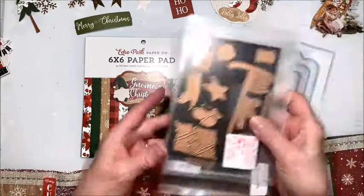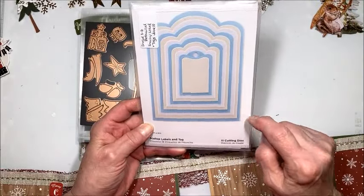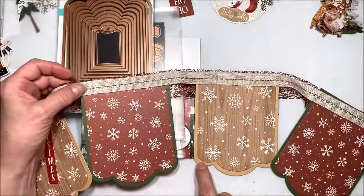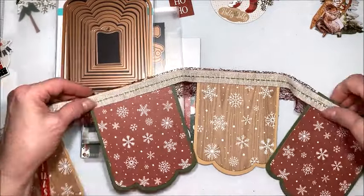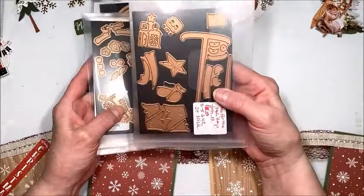For my banner bases I use the wonderful Scallop Labels and Tag dies from Spellbinders. Look how many of these there are — they pair up beautifully. All you have to do is die-cut your base from cardstock and then your liner with the next smaller die. I love these and I'll be using them a lot. I also thought it would be fun to feature some of the holiday dies.